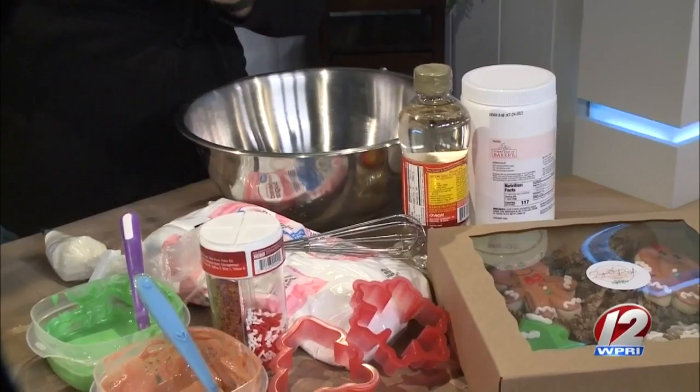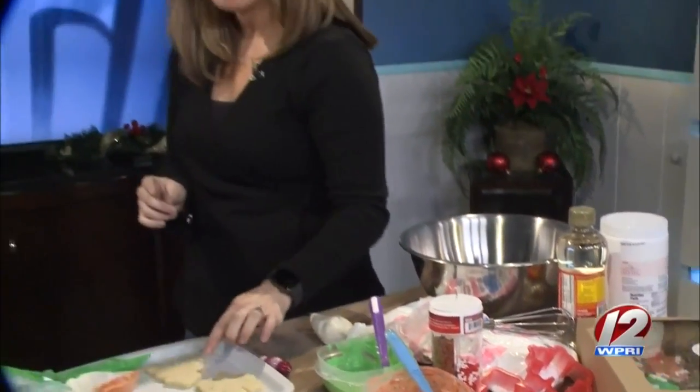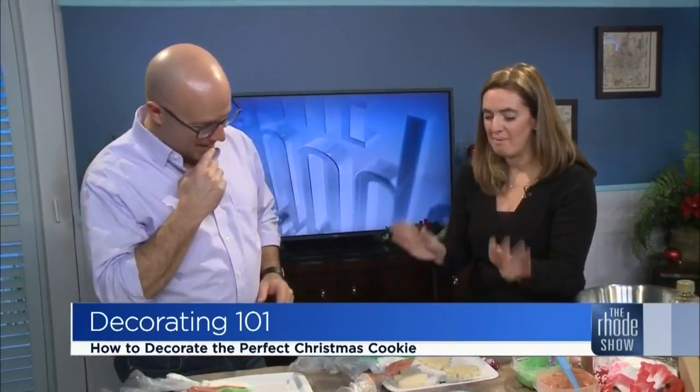Then you just mix it all up. You add half a cup of water, and you'll get a really thick consistency. That thick consistency is what you're going to use on the outside of your cookie — that is your border of the cookie. That's the part that scares me. That's okay, I did it for you.